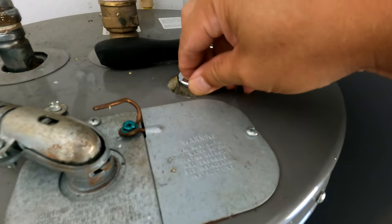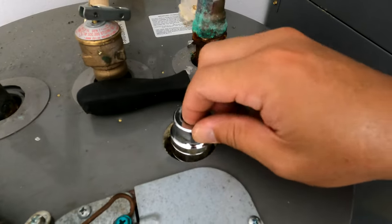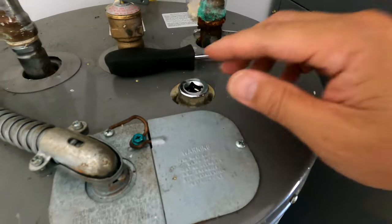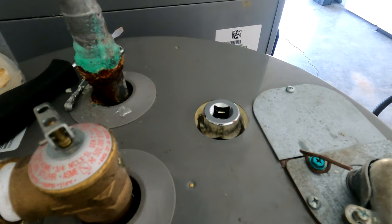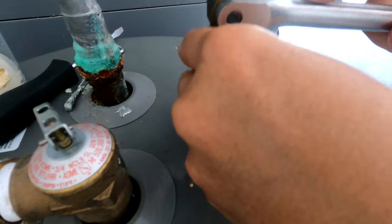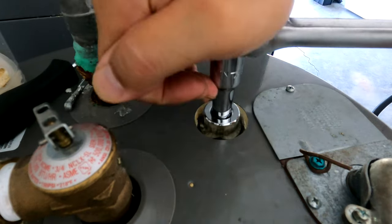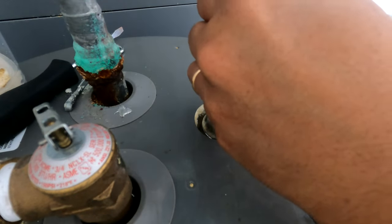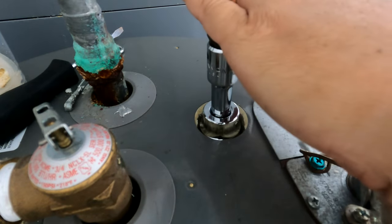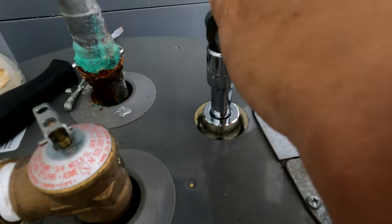The 27-millimeter socket fits nicely over the nut. I'll use a two-inch half-inch extension. Left is loosey, so I'm hoping the thread cooperates.